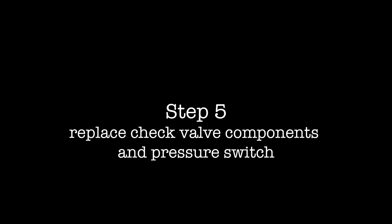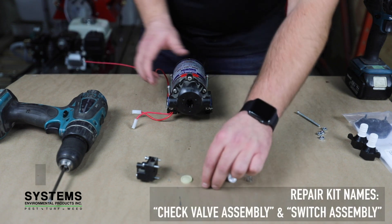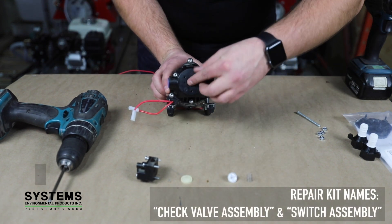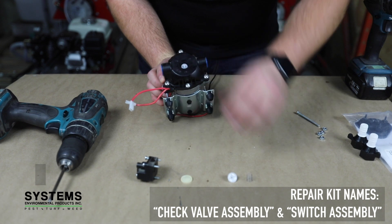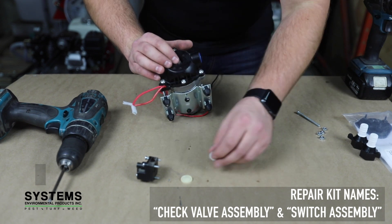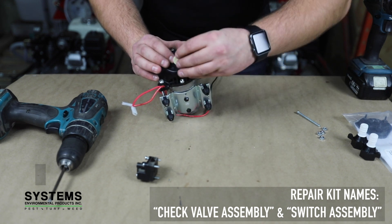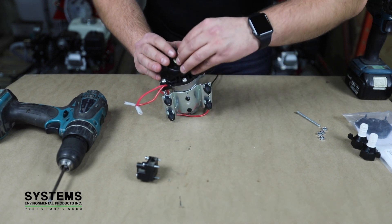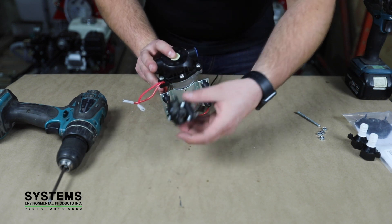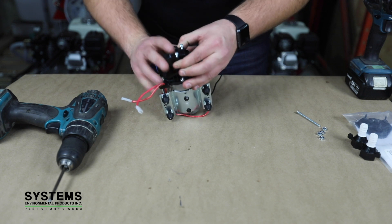Step five: replace check valve components and pressure switch. Replace the four check valve components in the following order: check valve cone, spring, diaphragm seat, and diaphragm insert. Reattach the new pressure switch to the pump upper housing with the existing screws.